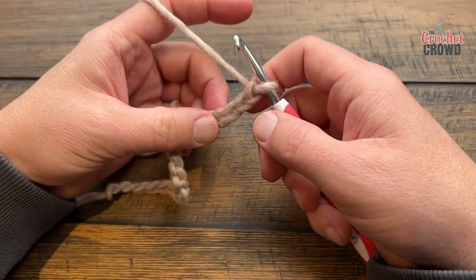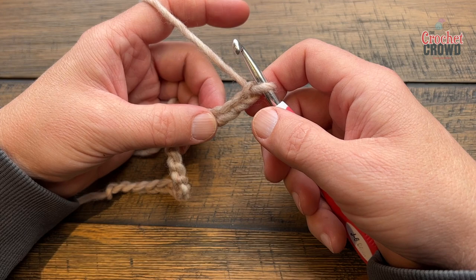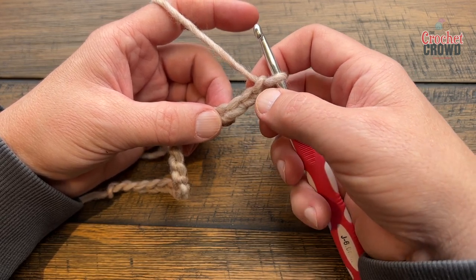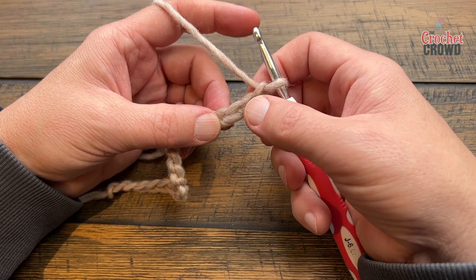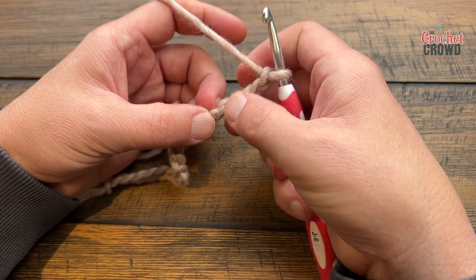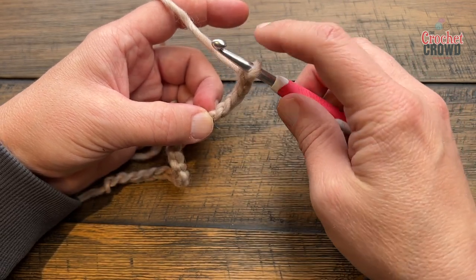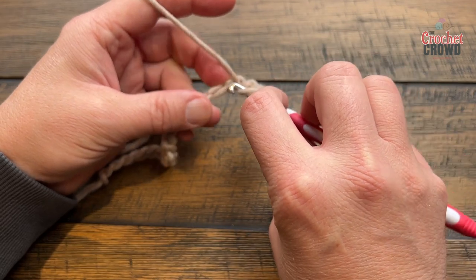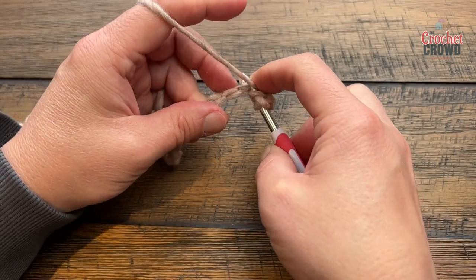I'm now ready for row number one. It is a real pain, just so you know — if you're struggling, it's probably me as well. You're going to go fifth chain from the hook: one, two, three, four, and five. I want to turn it and get the back hump of the chain. For me it's the only way to do this stitch is to stay on the back hump, but if you want to do it the conventional way you can decide that and suffer the consequences.